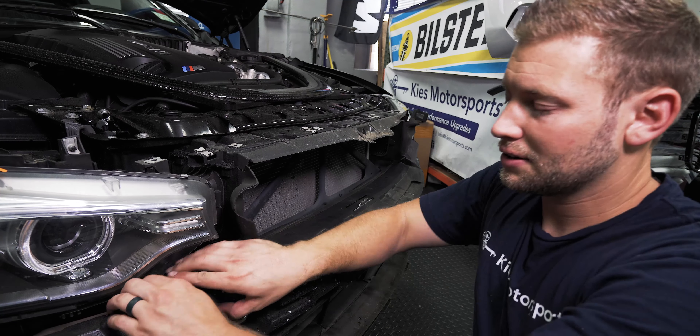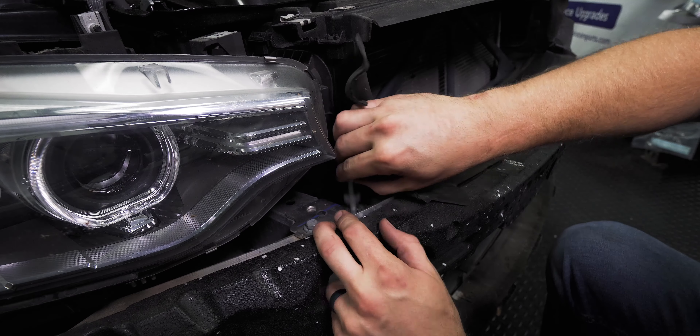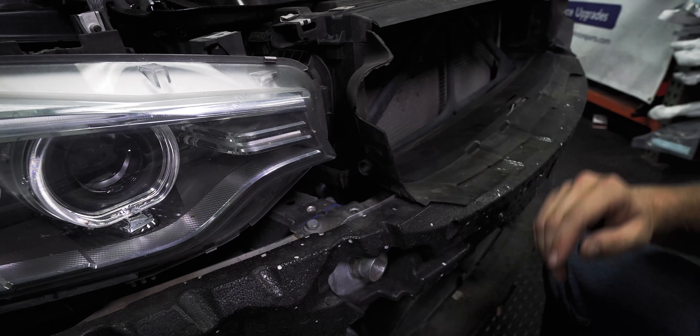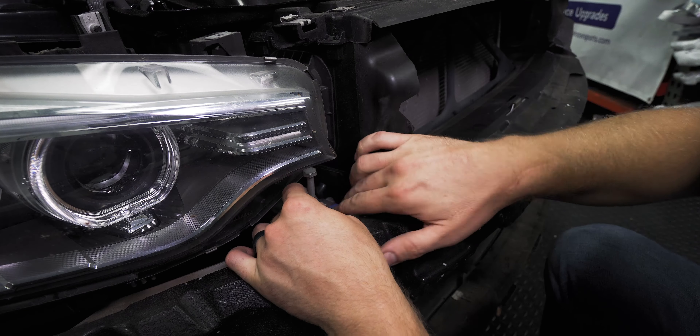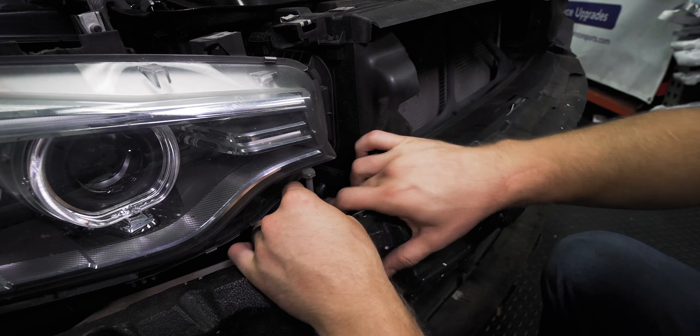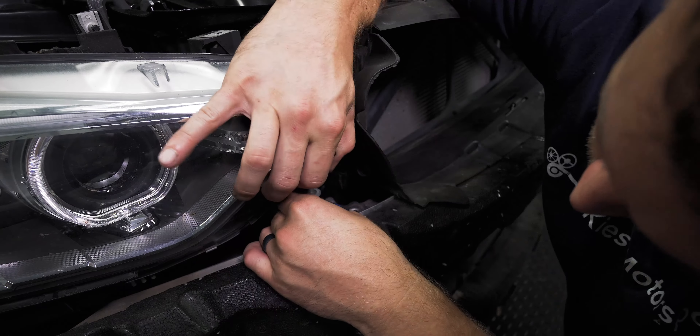Once you've done that, very carefully release one side of the bumper — the other side is already released. Just make sure that's out, then very carefully slide this out like that, and this is going to come straight out. Just make sure you have a spot lined up for where it's going to go.